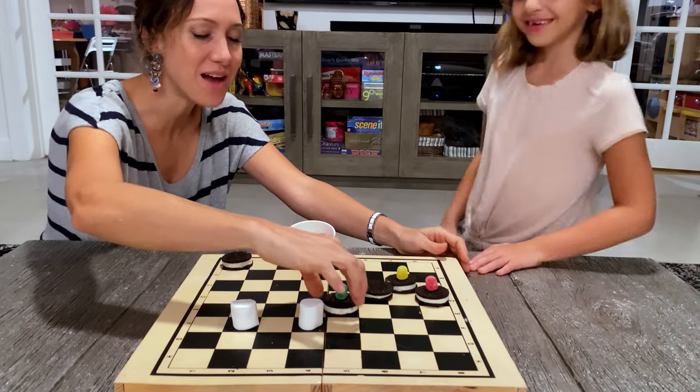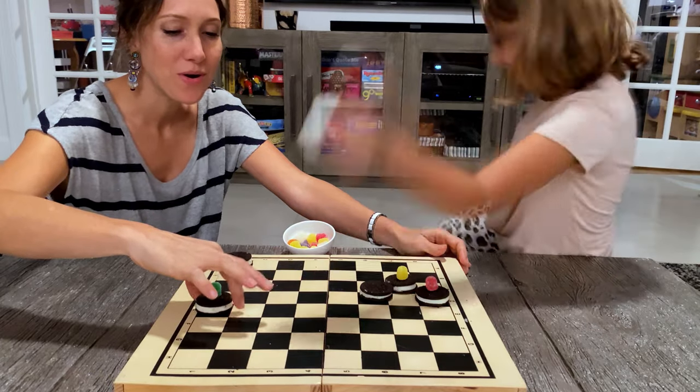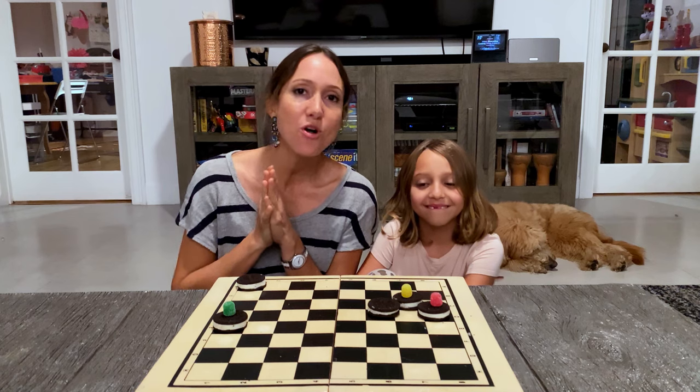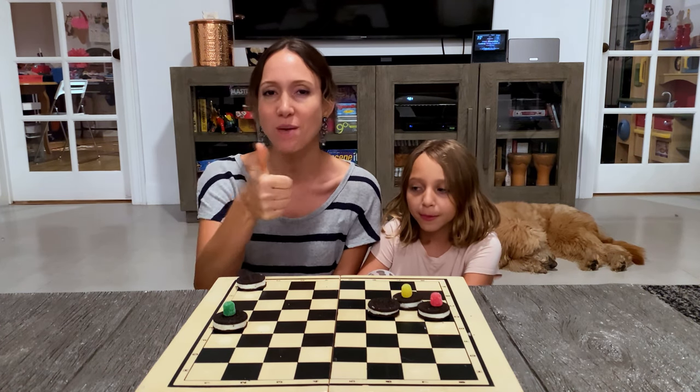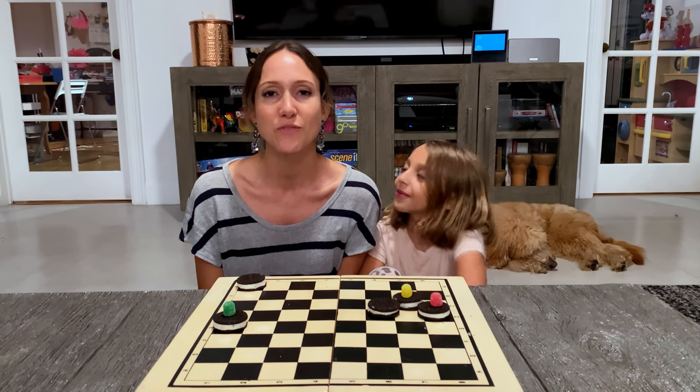Watch this — boom, boom! Thank you so much for watching our edible game of checkers. I hope you guys enjoy. I hope you guys give it a try. Don't forget to hit the thumbs up if you liked the video and subscribe. And stay tuned for next week's video.